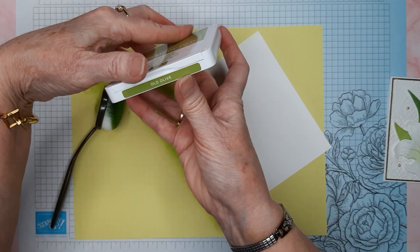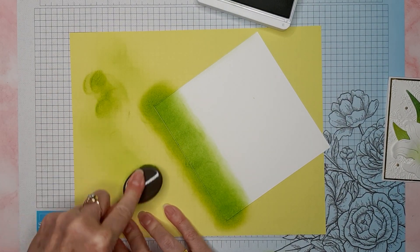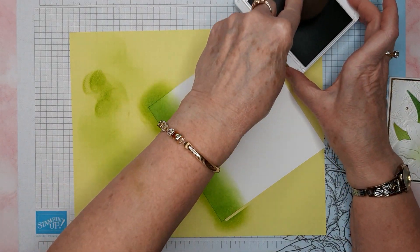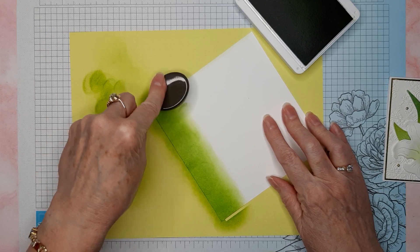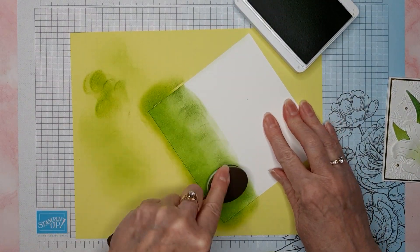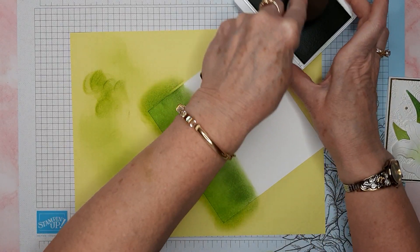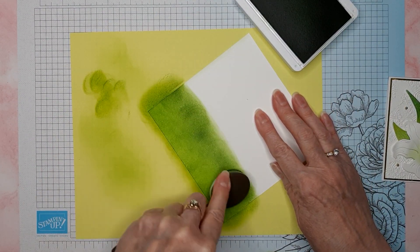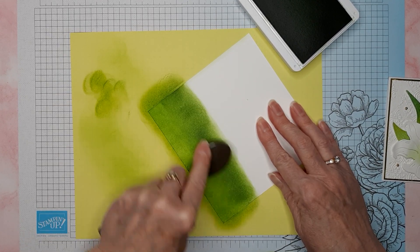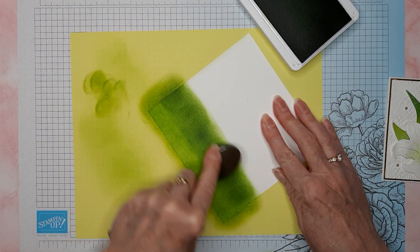The next color I'm going to use is Old Olive. I'll rub my brush on scrap paper a little bit to get that green out — it's not that big of a deal since I'm going to a darker color. Here's our Old Olive, and we'll just start another row. You don't want any white in between the colors of green. Depending on the look you want, you could leave the greens lighter if you want your leaves to be lighter, or you could just keep layering on the color — it will dry a little bit lighter than what you've put down.